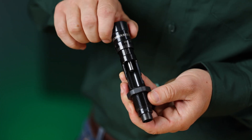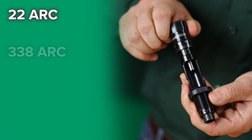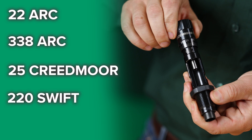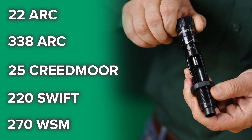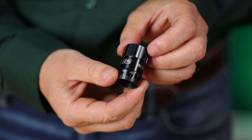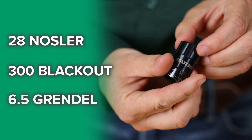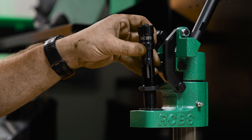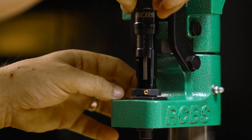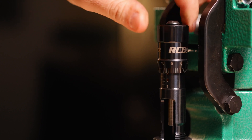RCBS has just added eight new cartridges to the line, including 22 ARC, 338 ARC, 25 Creedmoor, and classics like the 220 Swift and the 270 Winchester Short Magnum. We've also recently made available reloader-requested cartridges such as the 28 Nosler, the 300 Blackout, and 6.5 Grendel. With over 50 cartridge-specific offerings and more on the way, the Matchmaster series is the most complete line of premium seating dies in the industry.